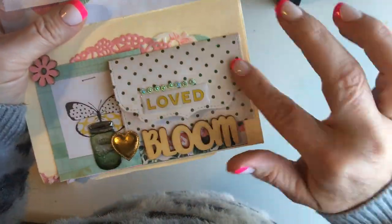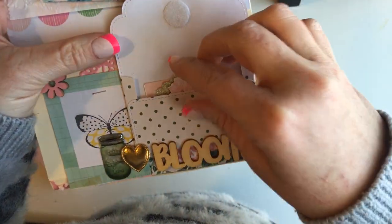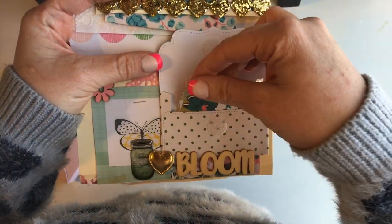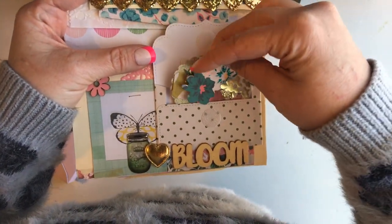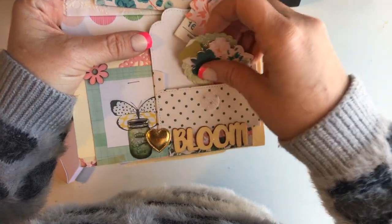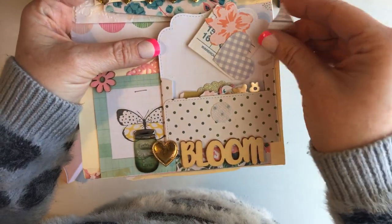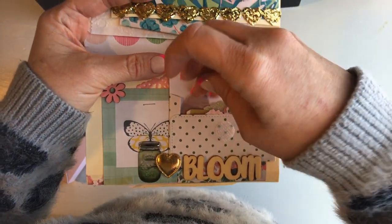So this one opens. I got this little letter thing from a pen pal as well. And then I just put really cute little ephemeras — gold and pink and flower ephemeras in here. Let's see if I can get it back in.